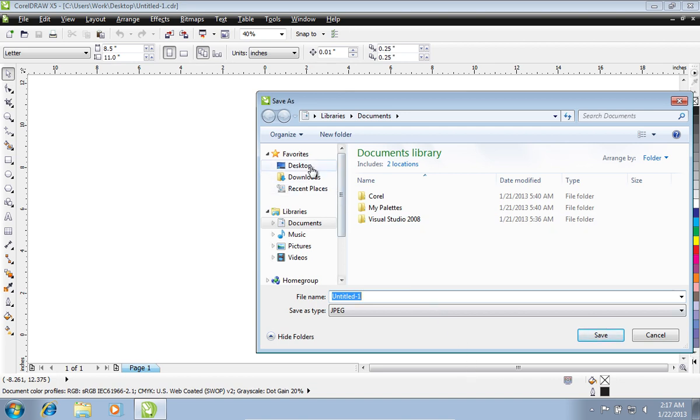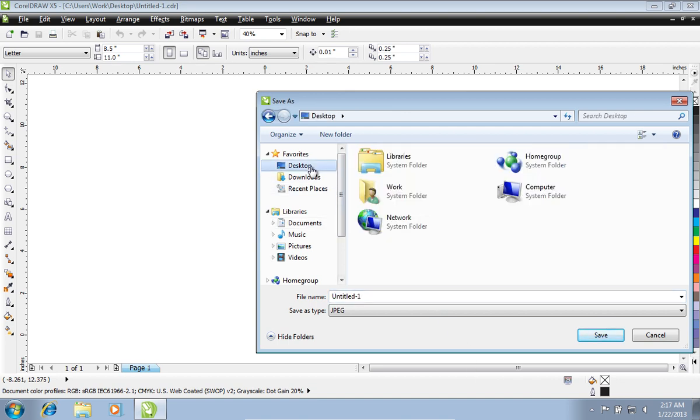In the next window, choose a destination where you want to export the file and press Save.